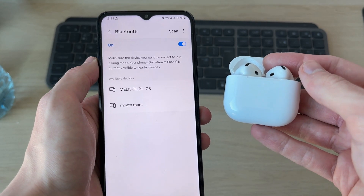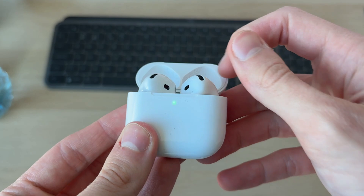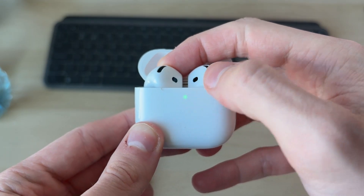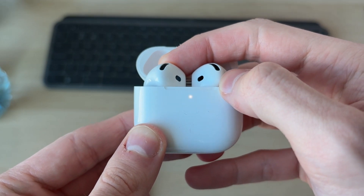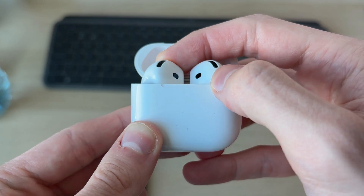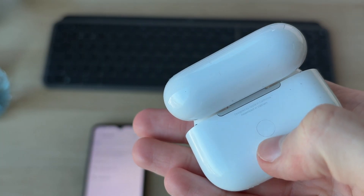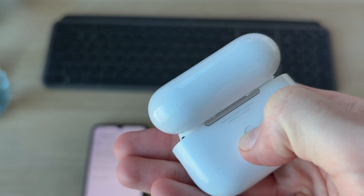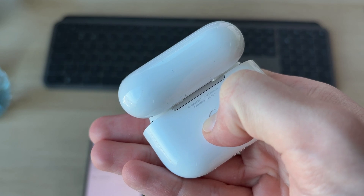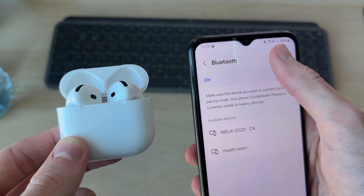To reset: if there's no button on the back, open up the lid, double tap on the light — it will start glowing white — then double tap again and again. It will beep and start glowing orange, meaning they're being reset. If there is a button, hold it down and watch the light on the front until it turns orange. That means it's being reset.